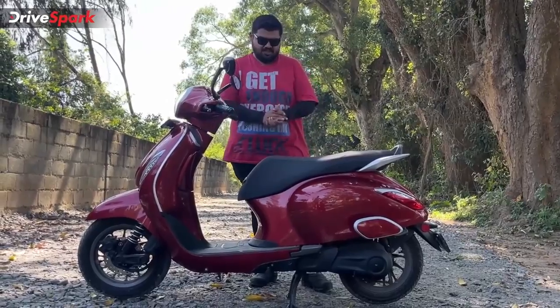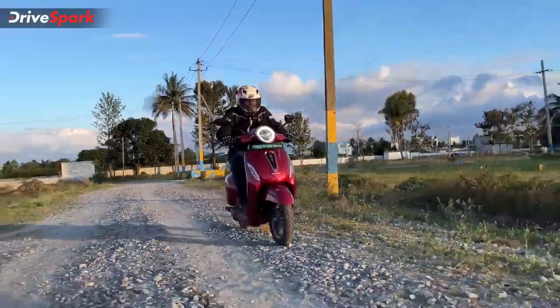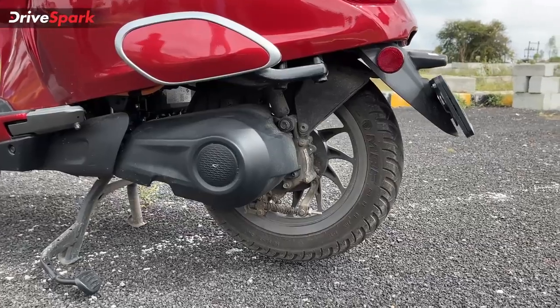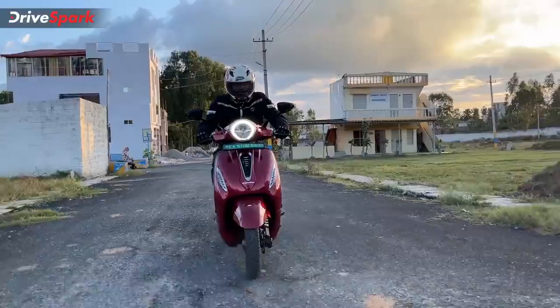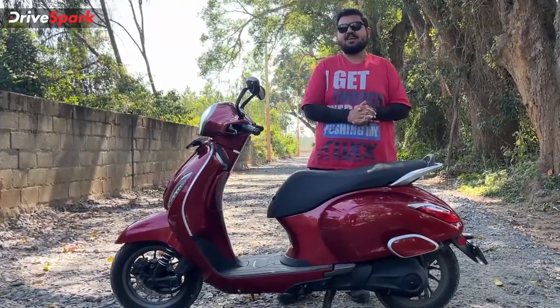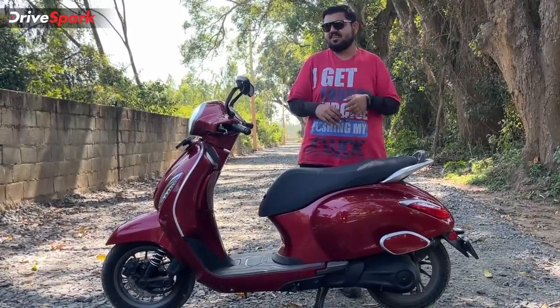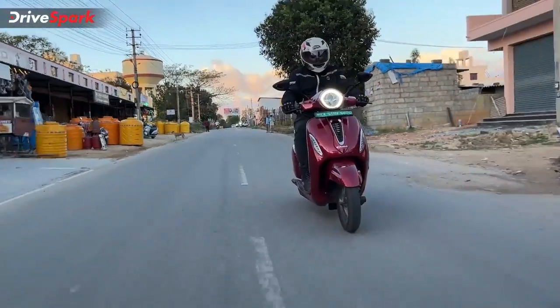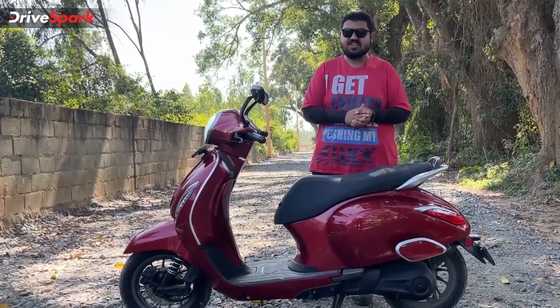The ride quality benefits from the good ergonomics. The suspension setup is traditional — a trailing link at the front and a single gas shock absorber at the rear — tuned towards the softer side for city manoeuvring. Bajaj has clearly tailored it for Indian road conditions, resulting in a plush ride that feels very well built. Two-up riding also poses no issues in terms of performance or suspension. The scooter includes hill-hold assist, which holds the scooter on inclines when you release the brake.